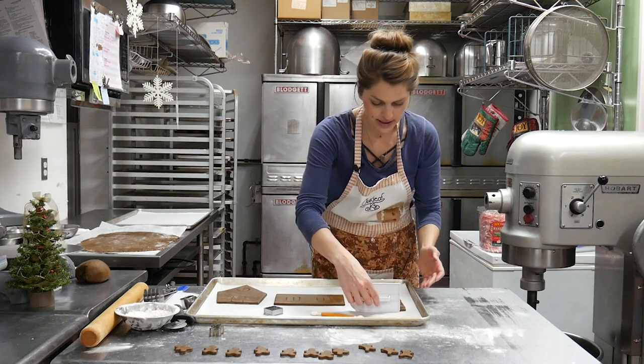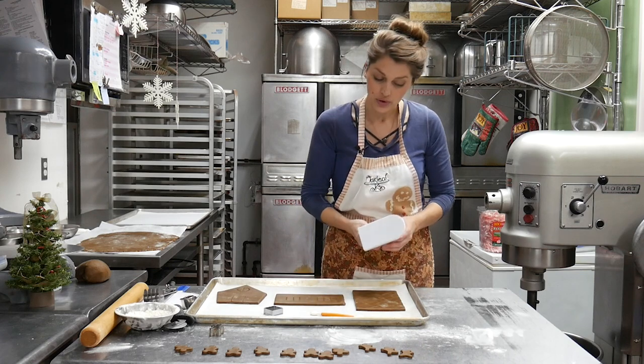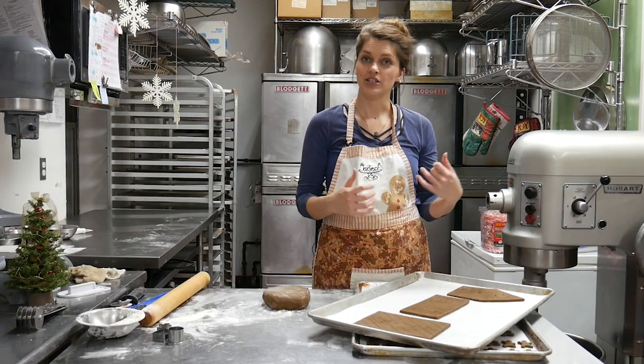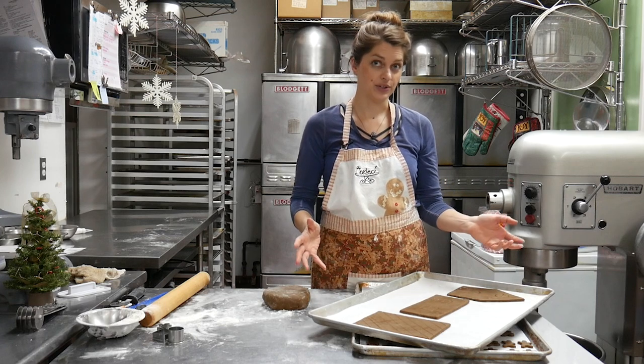These are pretty warm now after cutting them. I'm going to put them in the refrigerator for like a half an hour or maybe even an hour — colder is better — just so they firm up. That way they don't lose too much of their shape when they bake. My panels have had their hour in the fridge to firm up really nice and chilled, which will ensure they hold their shape when they bake.